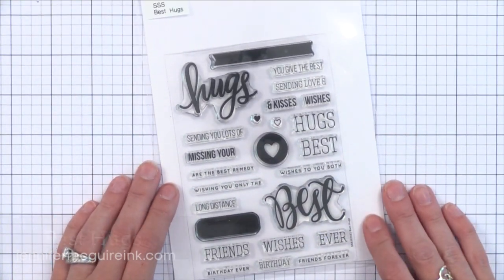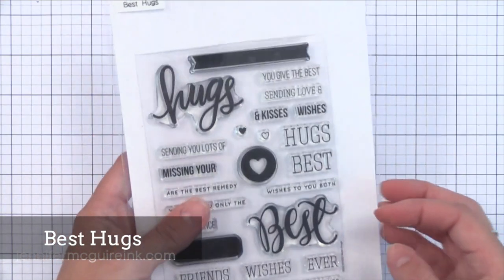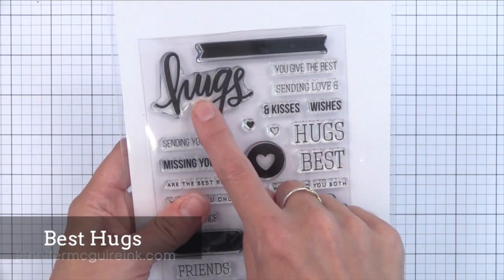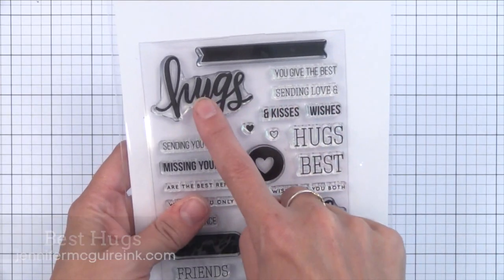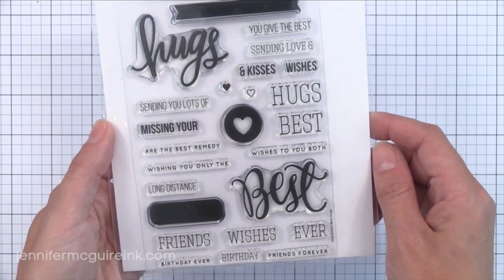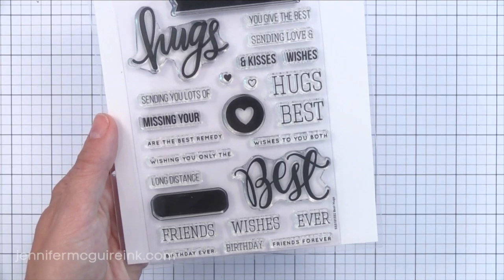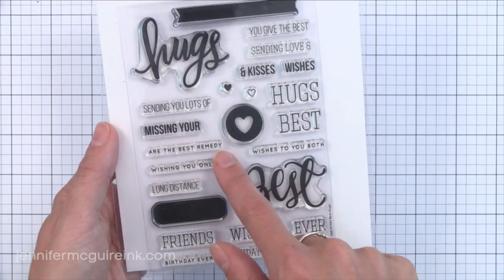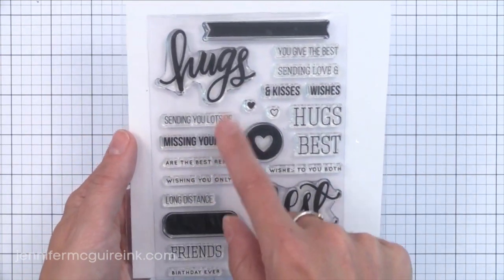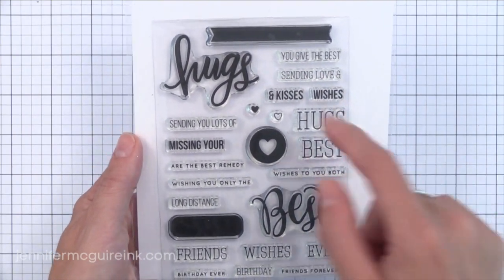Next we have Best Hugs. Hugs is my favorite greeting — I've always liked it because it works for many different types of occasions. There are different smaller sentiments that match up with hugs, like you give the best hugs, sending love and hugs, sending you lots of hugs, even missing your hugs. There's also a lot of things that team up with the word best here. This is one of those sentiment stamp sets that really gives you a lot of bang for your buck, with lots of ways you can use them.